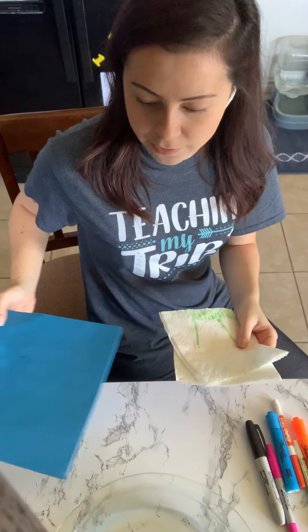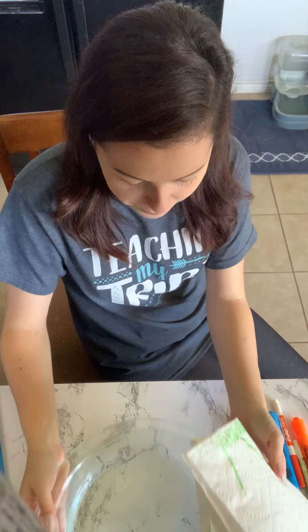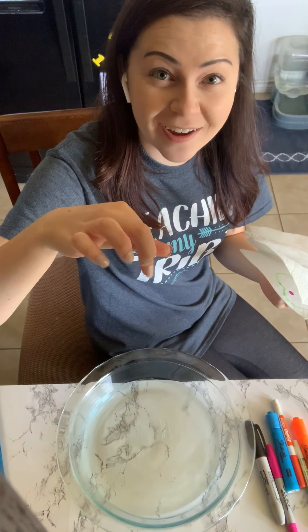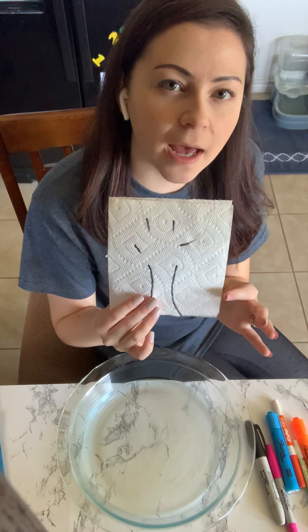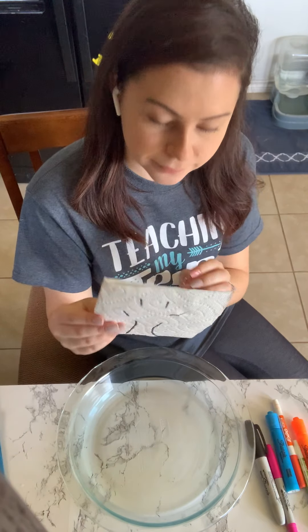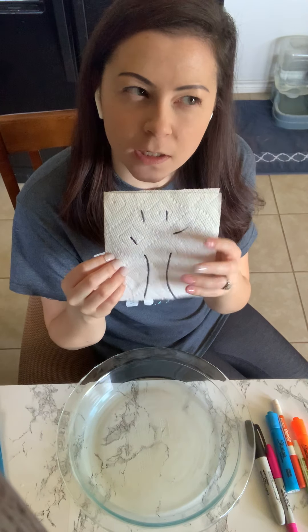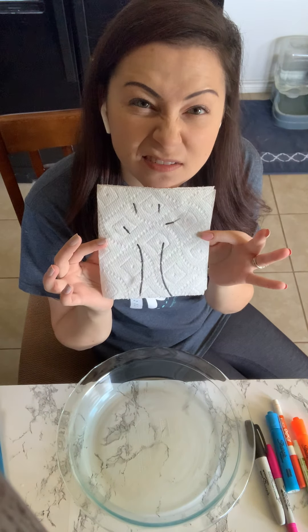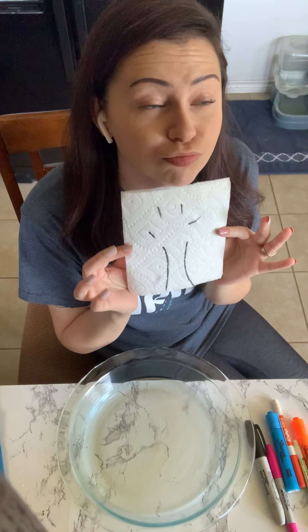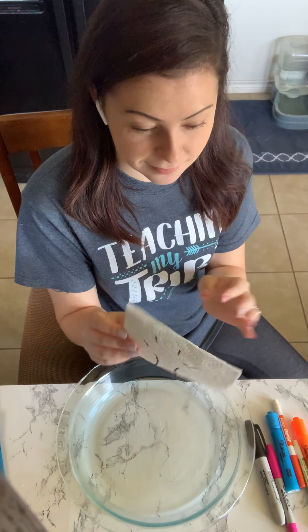So, this is what we're gonna do. I have a pan here and this pan has water in it. What if I put this paper towel in this pan of water? What do you think is gonna happen? The paper towel will get wet. Maybe something will appear on the paper towel? What are your guesses? Let's put it in here and see what happens.